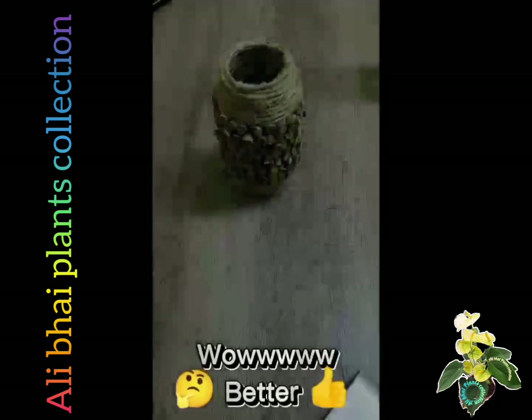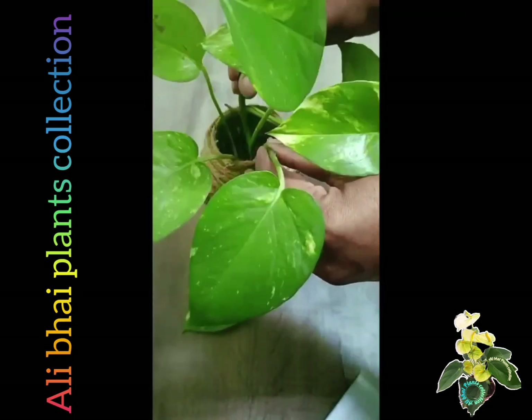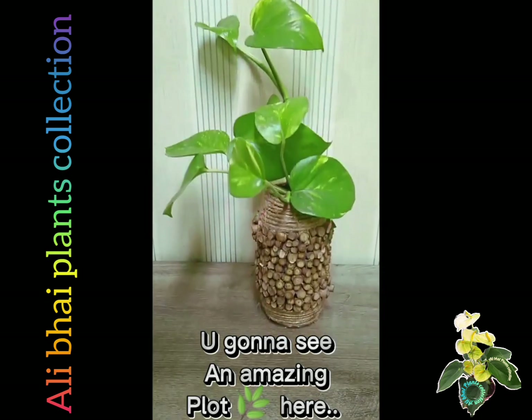Wow! Better put your favorite plant in. You're going to see an amazing pot here.